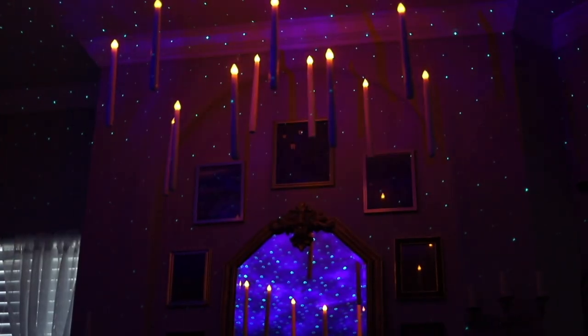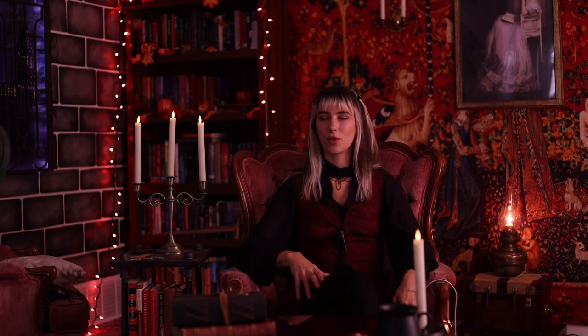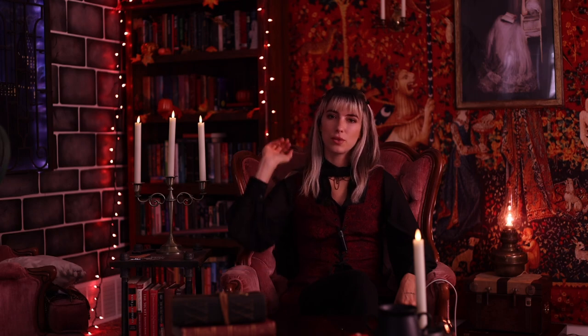The next DIY would be to add floating candles to your home. We see this in certain movies, but it does add that whimsical magic element to a space that a witch's cottage might have. I have done this DIY myself — it's super easy and attainable. I would recommend LED candle tapers that come with a remote control, so once they're up you don't have to touch them anymore. They come with multiple light modes including flicker and a stay-on normal light.